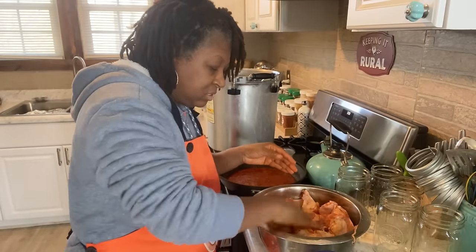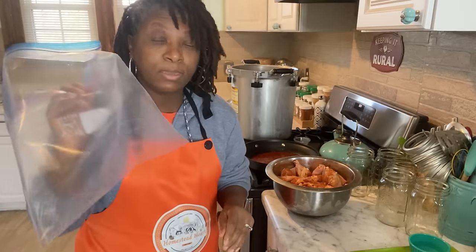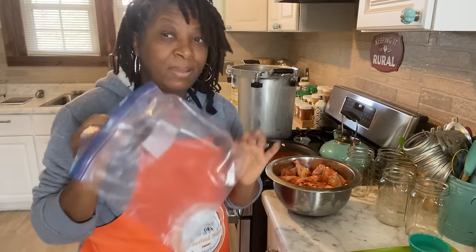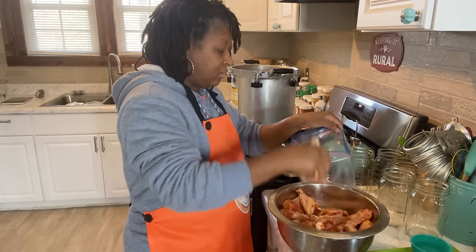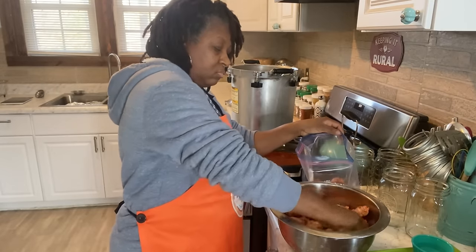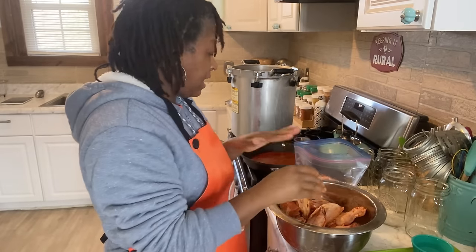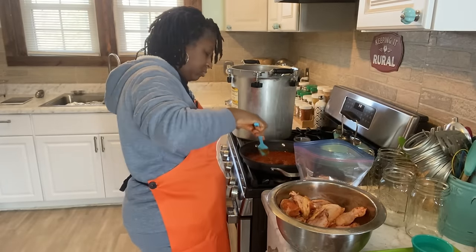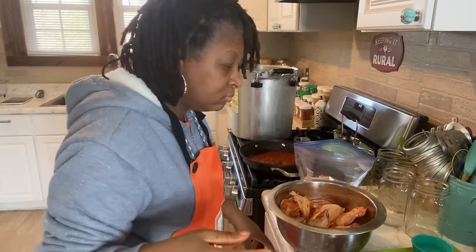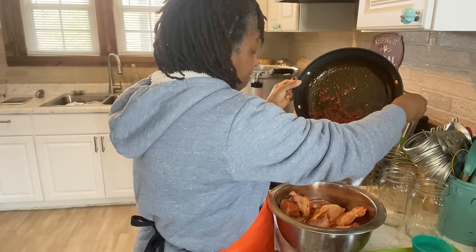So now my wings are seasoned. The next thing you're going to need is a container to put your wings in. You can use a storage container if you want, but I prefer either a storage bag or a freezer bag — you're going to need a one gallon size. Now I'm just going to take my wings and drop them in the bag. I've got half of my wings in there, and what I'm going to do is stir this sauce up again and pour about half of it over the wings.